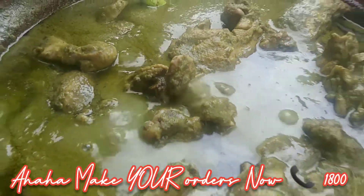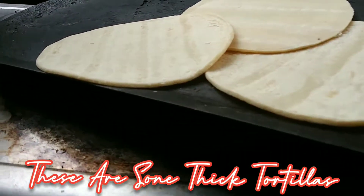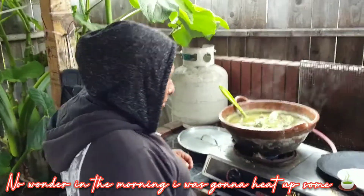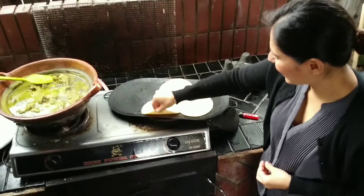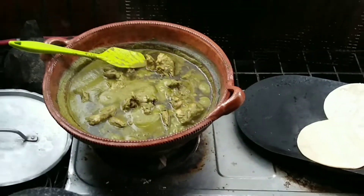Look how it's bubbling! We've got memelas — thick ones so you get full. Those tortillas, at the regular size... it's starting to rain, there's a little drop of water. We make the mole here in the cazuela de barro — the clay pot — it's in the cazuela de barro. Yes.